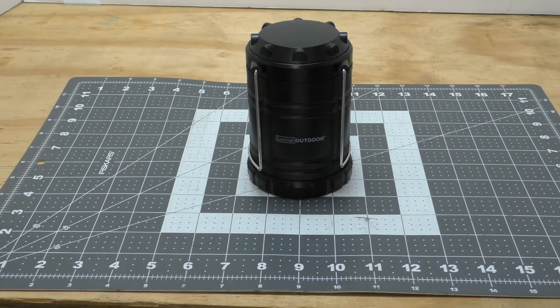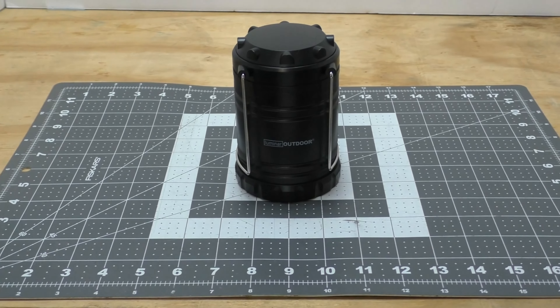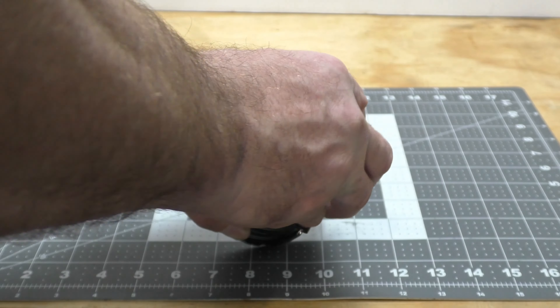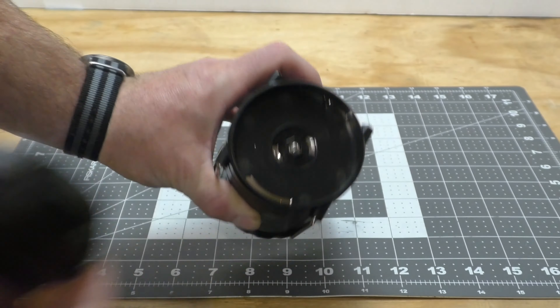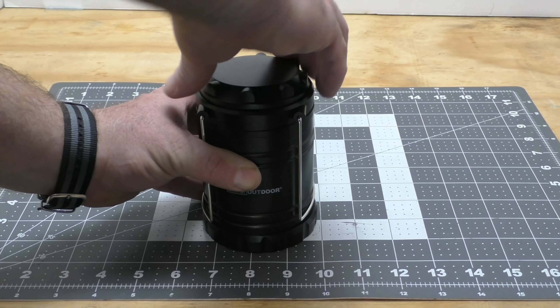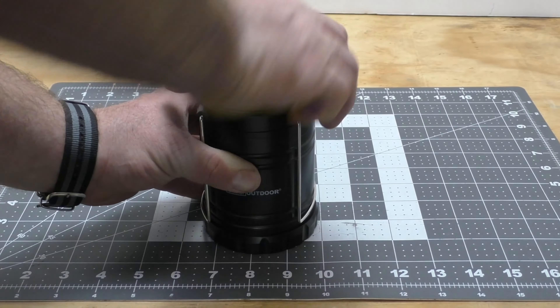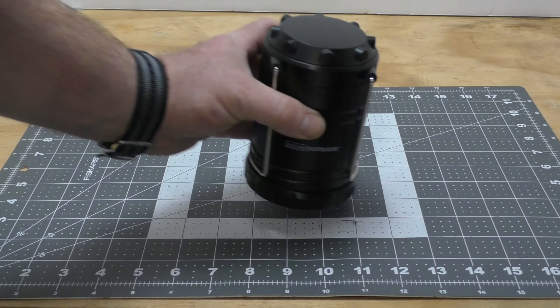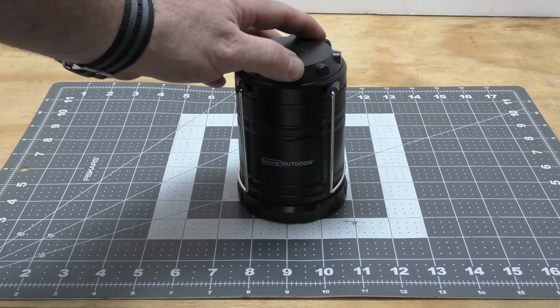The last thing I want to mention is this top part — there's actually a little compartment up here. If you turn it and pull out, you'll see there's enough room in there for three extra batteries, so another change of batteries if you should so wish. And it screws right back on — pretty nifty.